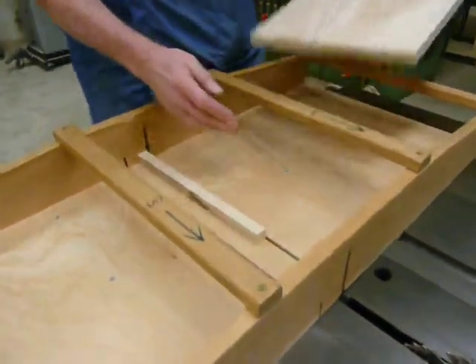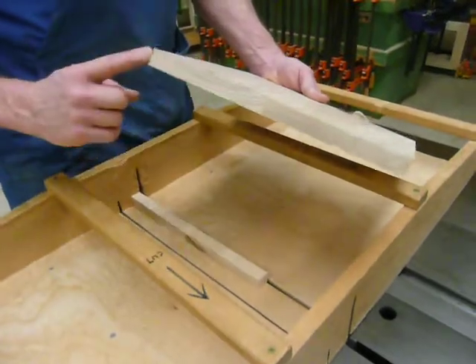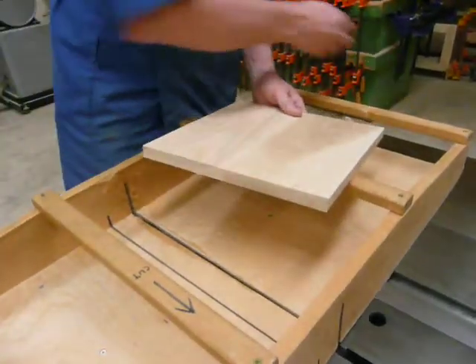All right, so this gives me an even, smooth cut on the end of my board. I can take my scrap piece and throw it in the scrap box.